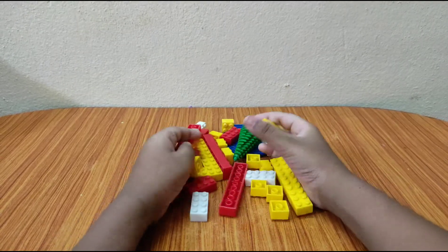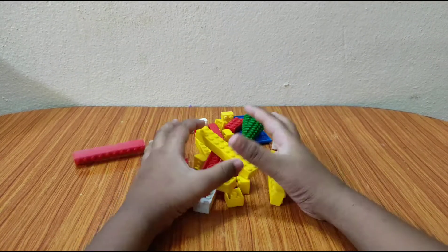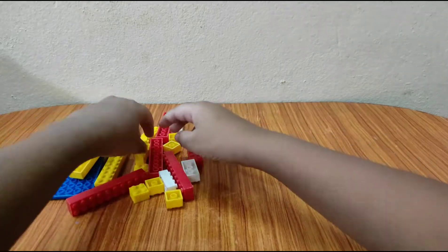Hi everybody, I'm going to make a cool bench out of these blocks, so let's begin.